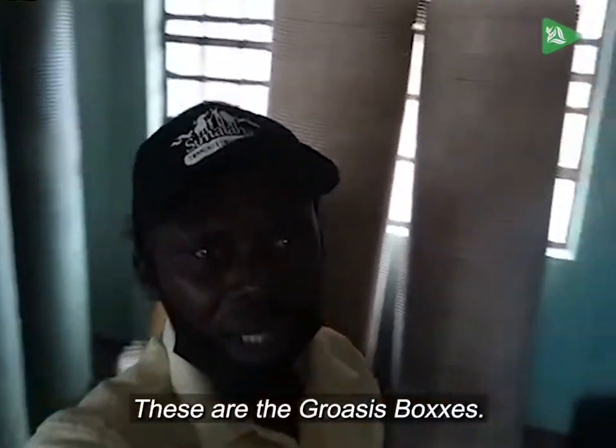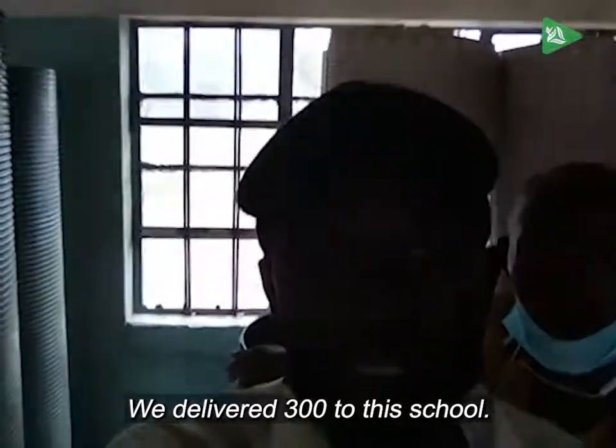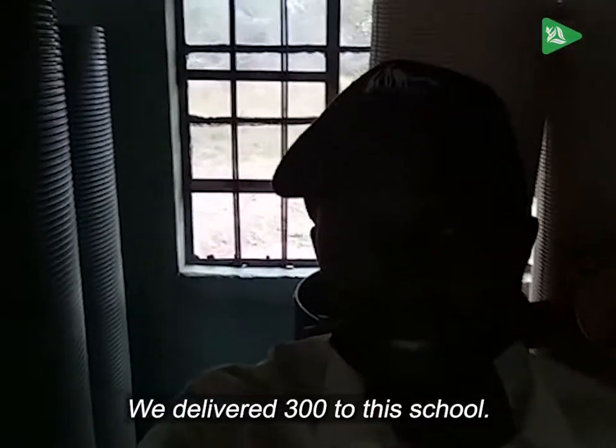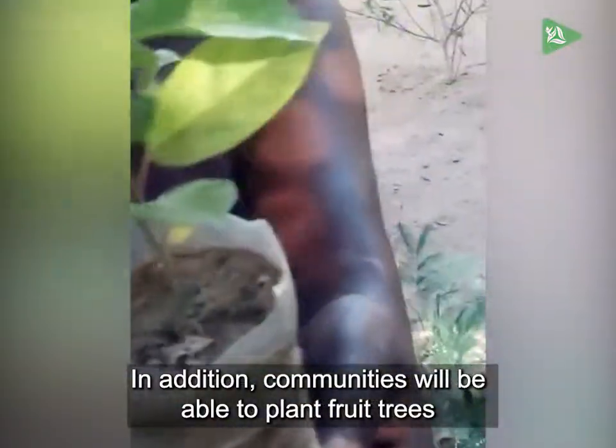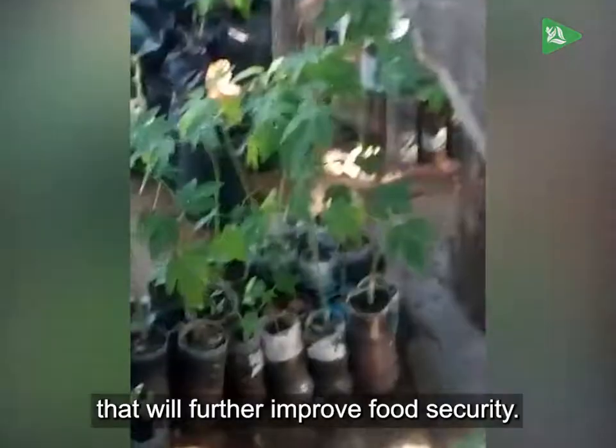These are the Groasis boxes. We delivered 300 at this school. In addition, communities will be able to plant fruit trees that will further improve food security.